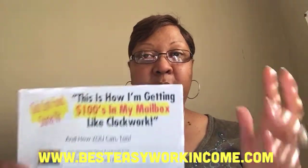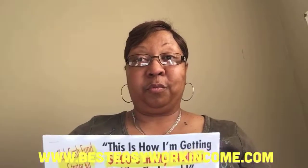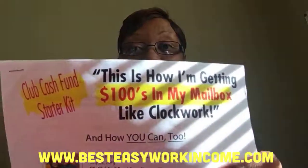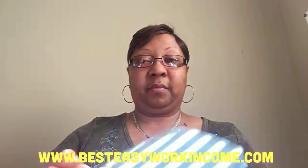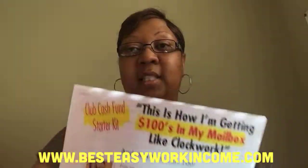So get started with me. Make sure you subscribe and click the notification bell so you'll be notified each and every time I upload. I'll see you guys on the inside — get in this program, you're going to love it. See you on the next one. You guys have a blessed day.